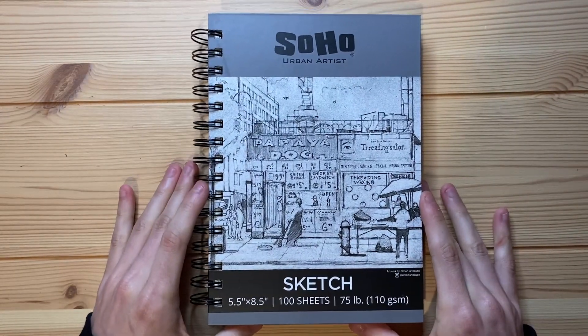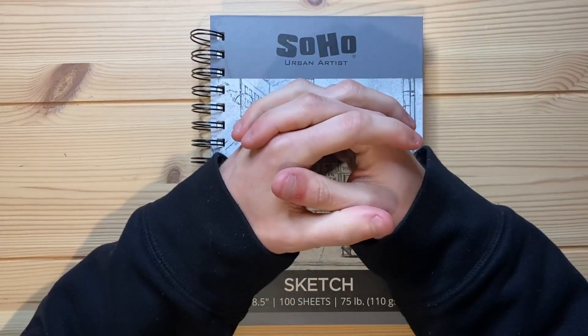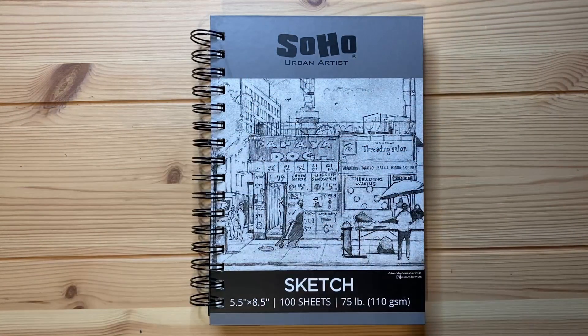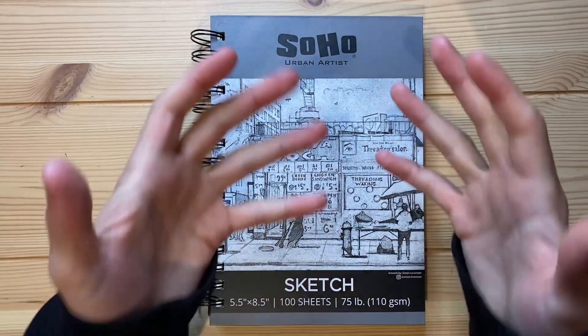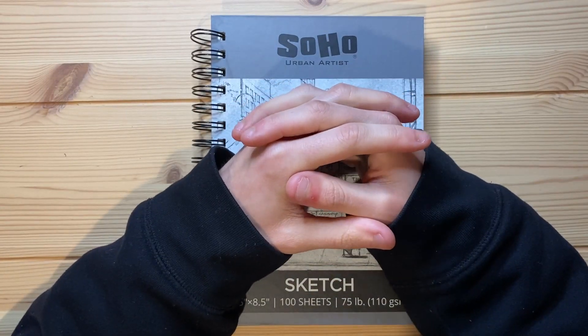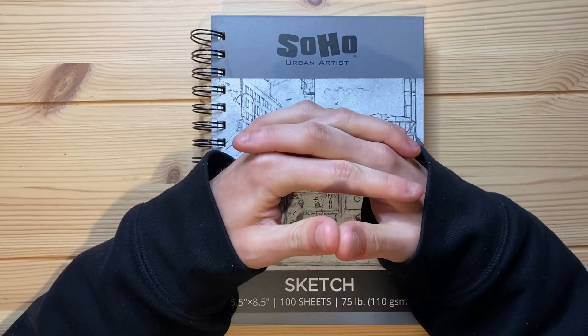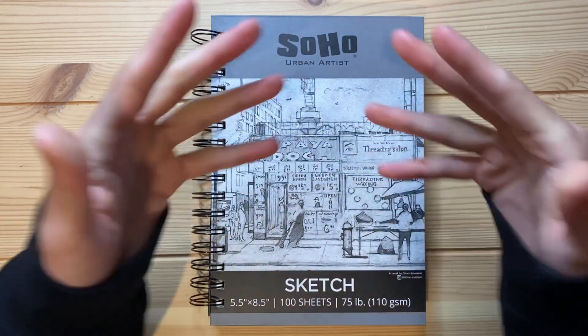Alrighty, so today I'm going to be drawing an older style of character that I don't do very much anymore, but it's a style of character that I honestly have been wanting to revisit for a couple days now. So I am quite excited to draw one of my older style characters in today's video.